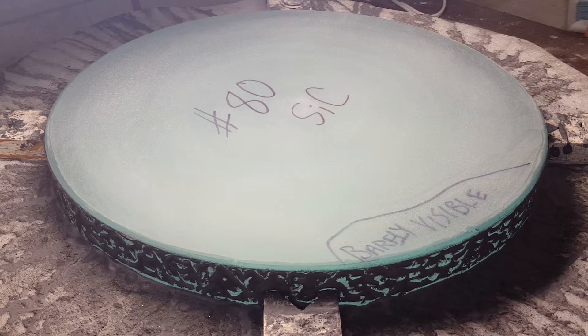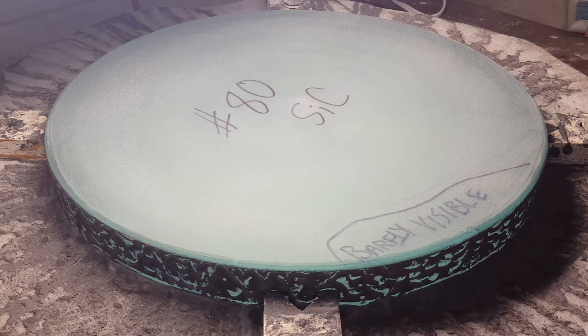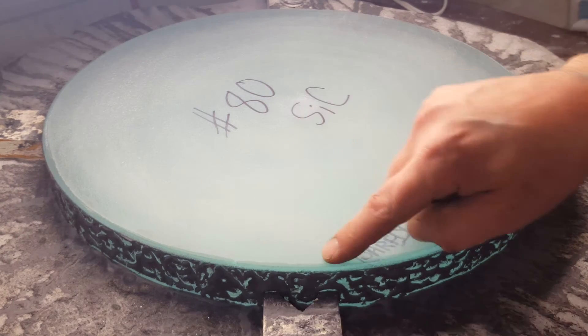I wanted to make this flat. There were some really high spots here and there, and I just took those off with the angle grinder and a diamond blade. That didn't leave a really good surface, but then I started to grind the surface with number 36 silicon carbide. We got a lot of that roughness out and made it relatively flat, and I put a nice bevel on there so we don't have any chipping.